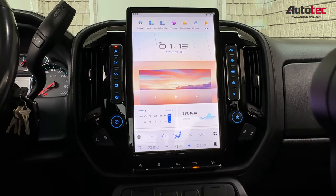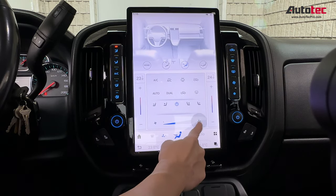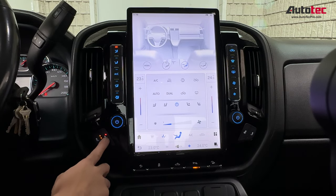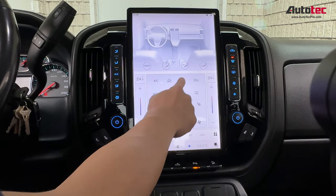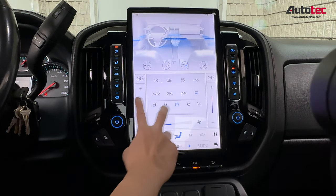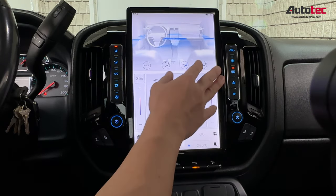This is also fully compatible with the climate control. When you press the manual button from the bottom, you will activate the climate control. You can use this to control everything — you can control the heated seats from here, the temperature, and the windshield blower. It also supports dual climate control: when you change the driver's side temperature, you can also change the passenger side temperature independently.